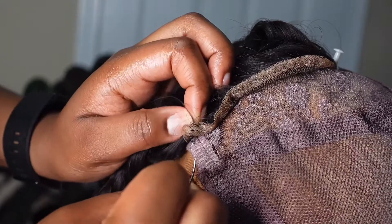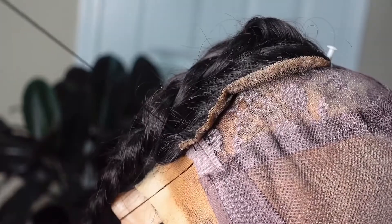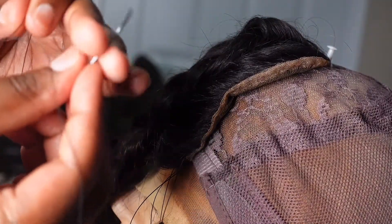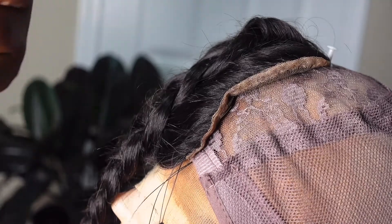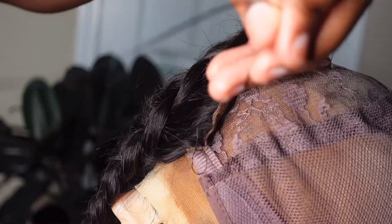To begin, remove the first safety pin, then loop the needle through the wig cap and through the edge of the closure. Before you pull it out completely, loop it through the string and then pull — this creates a knot. This step is really important, or else it will just go right through.